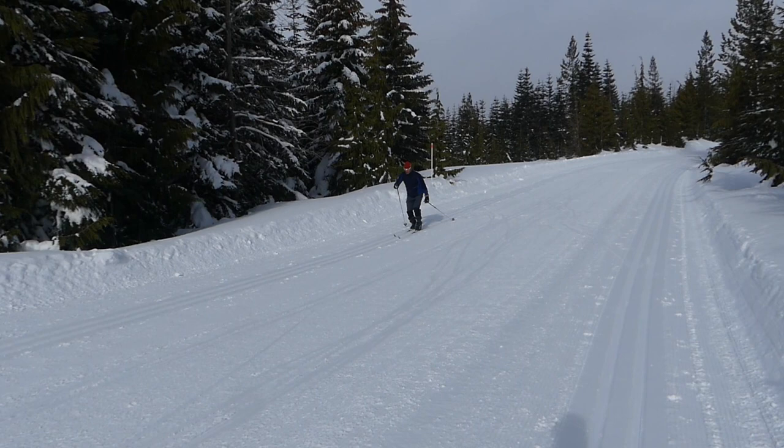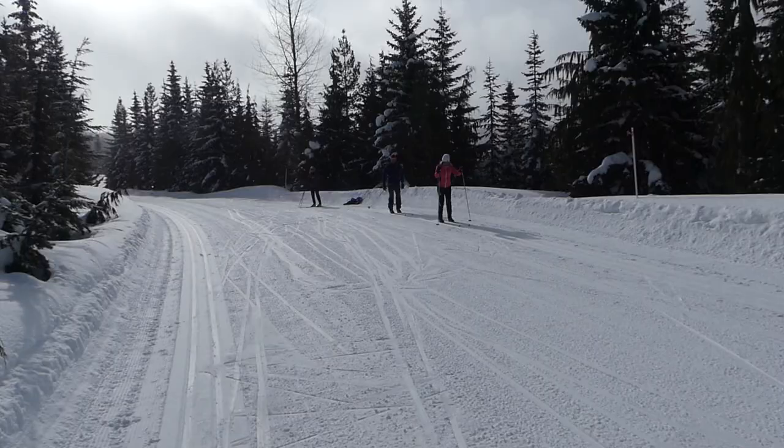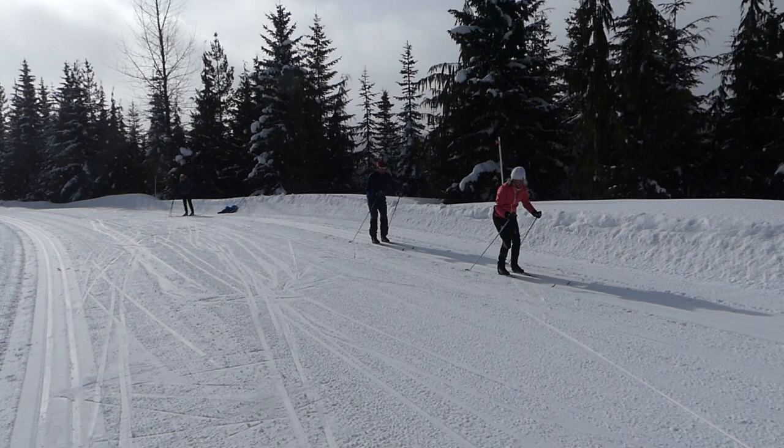Here comes Ole — nice and deliberate skiing, but look at the weight shift. You can see he's skiing from ski to ski. My next thing for Ole would be to ask him to get a little bit more kick, a little bit more power. But otherwise, great skiing for just a few hours out.